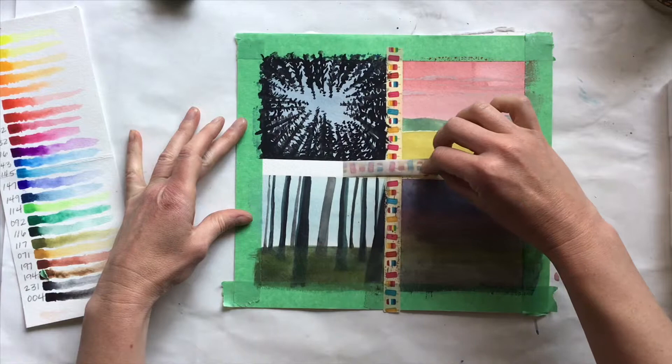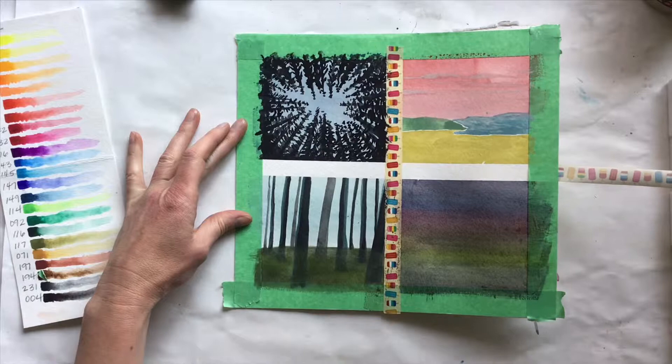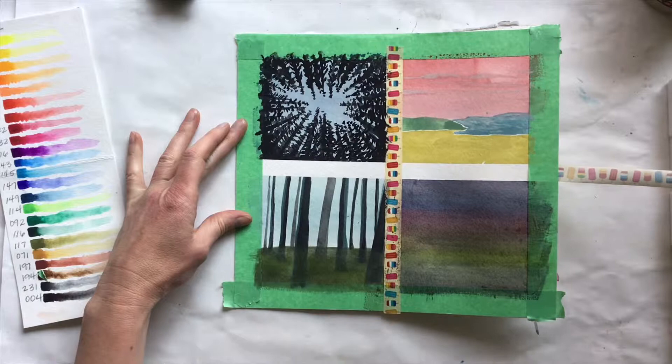Normally I prefer to use the green painter's tape that you can see along the edges of this painting, but for these landscapes I used a washi tape to create a thinner division between the paintings.